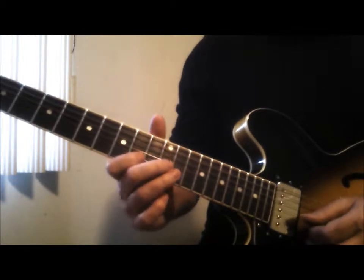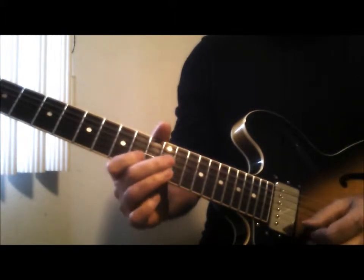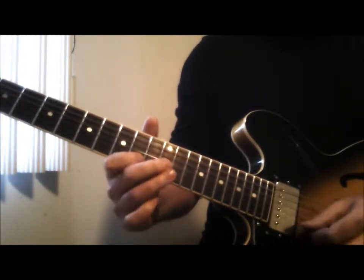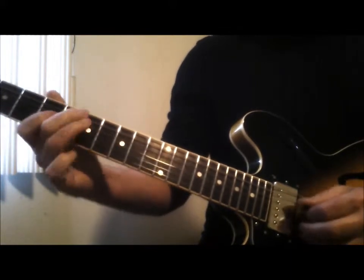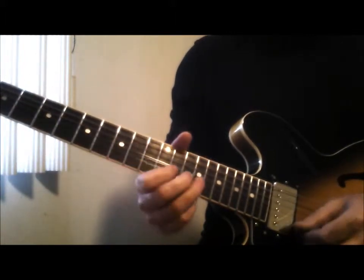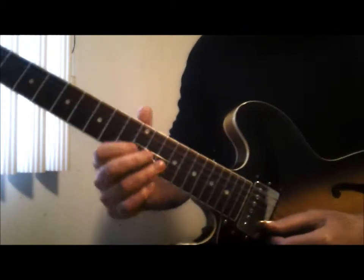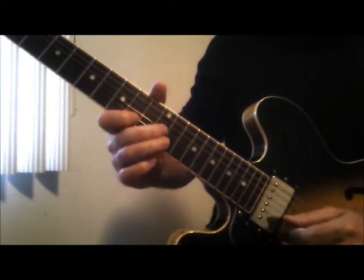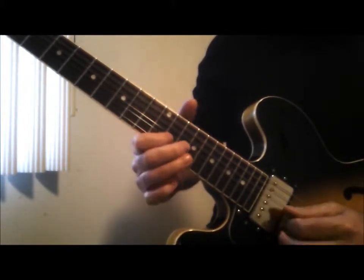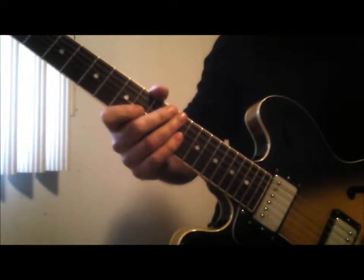So this is A to C to D — a little triplet. This is your pentatonic. I'm repeating notes in certain places to show you where you can connect from.